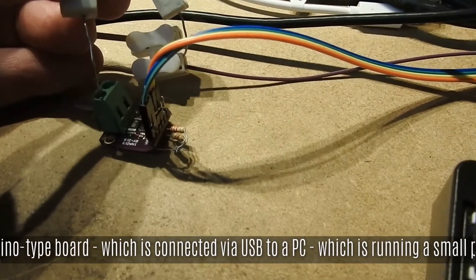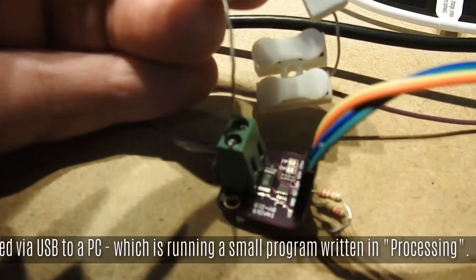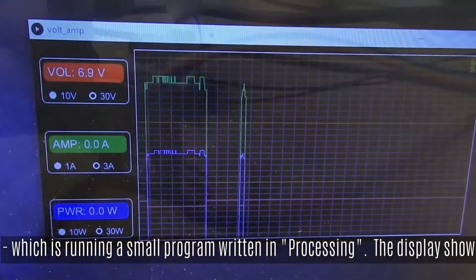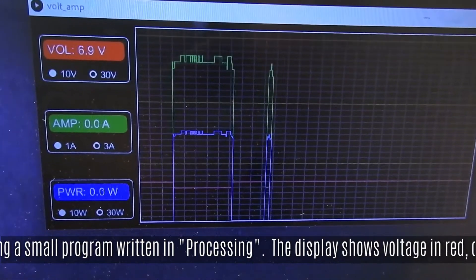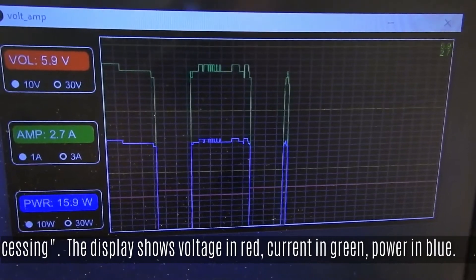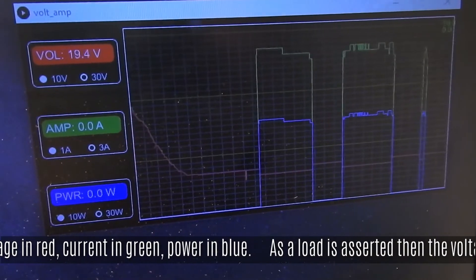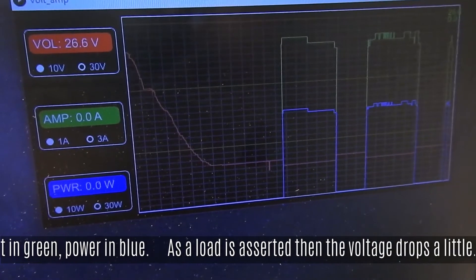Here we're putting a load across the board — two one-ohm resistors in series — and the result you see on a program written in the Processing language, available for PC, Linux, and just about everything else.